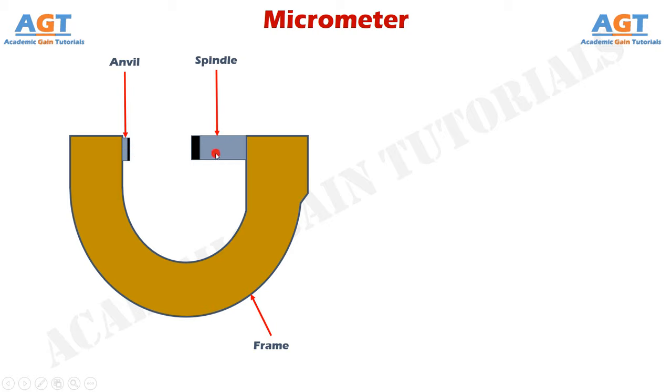The screwed spindle can move backward and forward. This spindle does the actual measuring and it possesses threads of 0.5 mm pitch. The comparatively darker surfaces attached to both the anvil and the spindle are the hardened ends. They are hard, high wear-resistant surfaces used to resist friction with the job surface and protect the micrometer from wear.